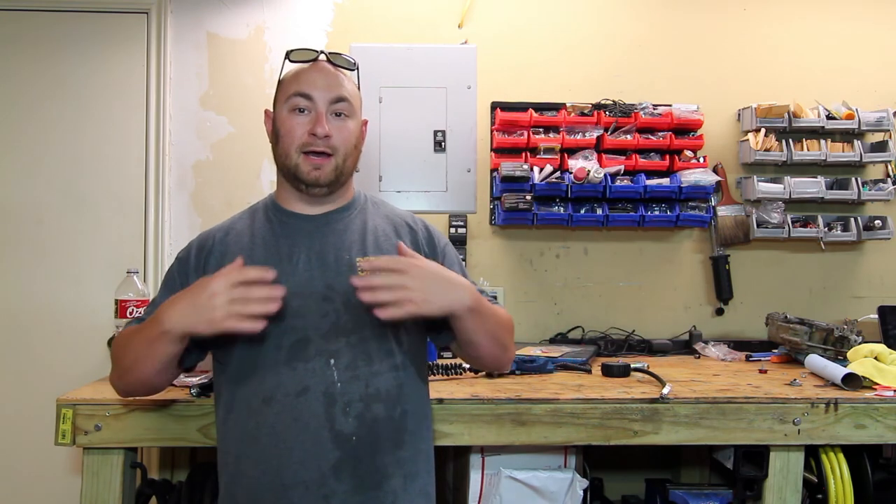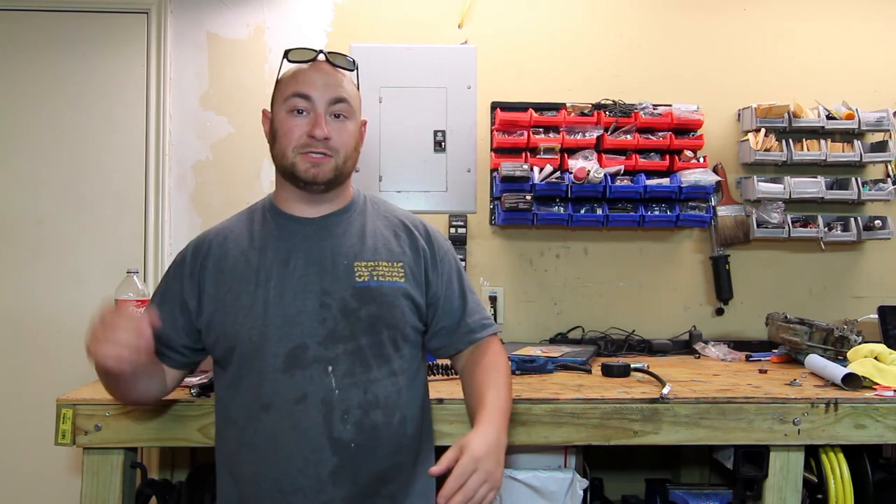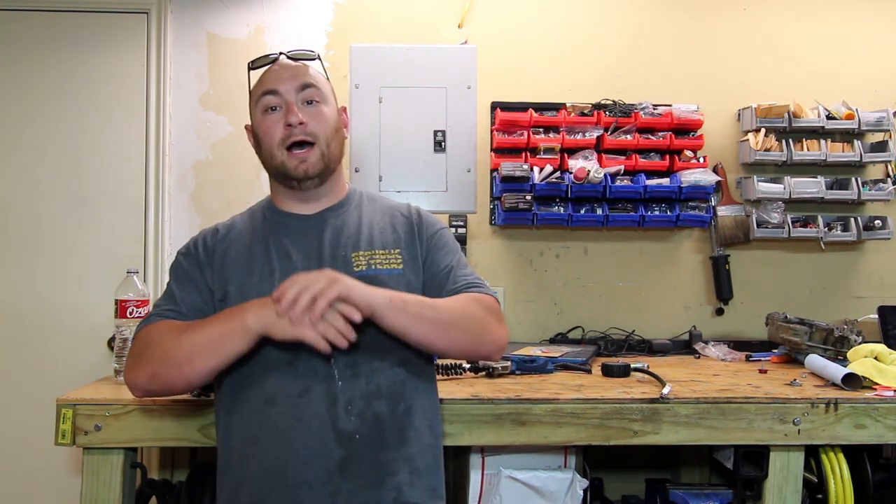Thank you guys for watching. My name is Max, this is MaxWorks. If you like this video, hit the like button; if you like this channel, please subscribe. Leave me a note in the comments if there's something you want to see done. This video is posted the same day as the first project video, and project videos are going to start coming every couple of weeks with regularity, so make sure you check the playlist. Enjoy!